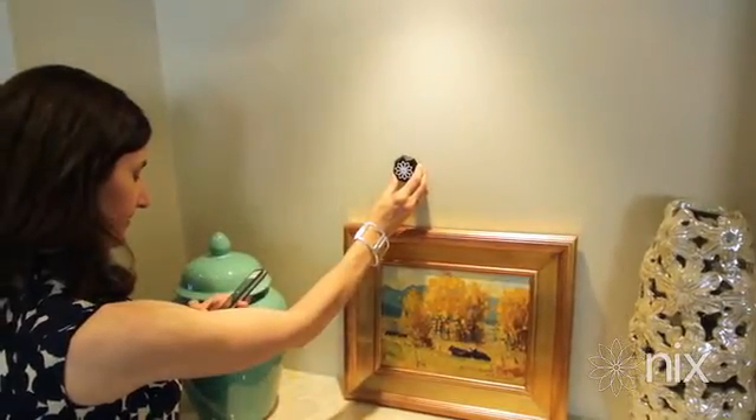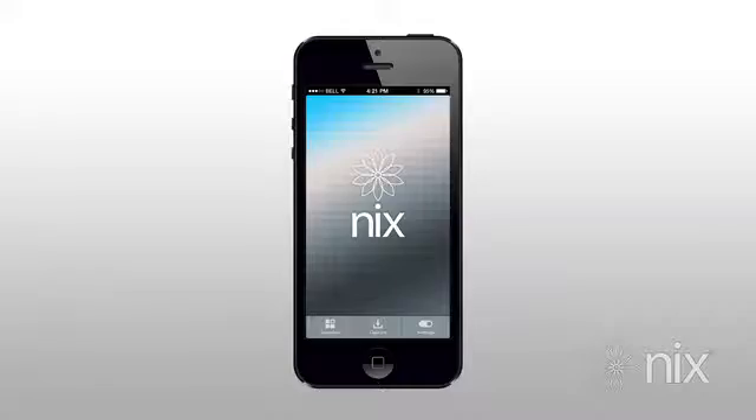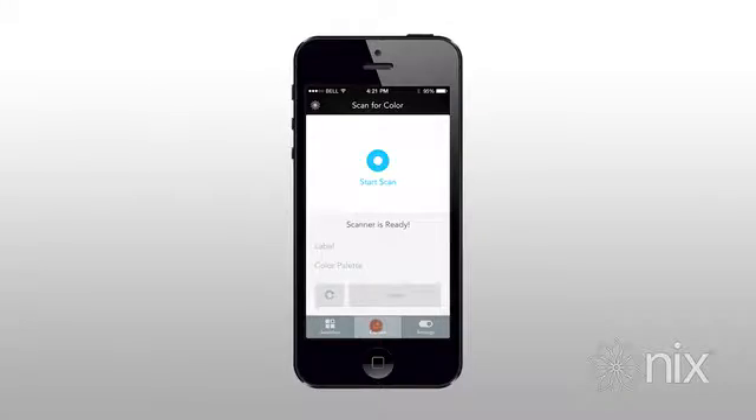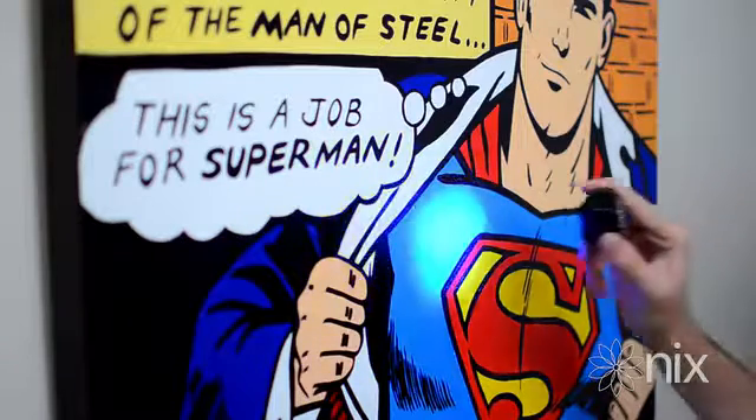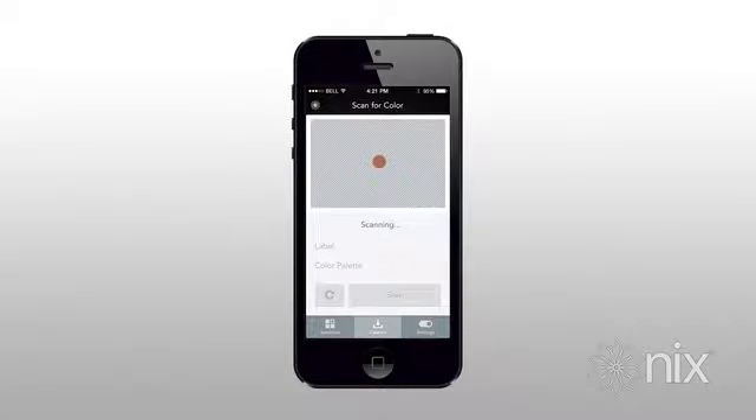So how does NYX work? In this example we are going to scan the blue I really like on this painting. All I have to do is open up the app on my iPhone, place NYX on the painting, and press scan. Within a few seconds you will see that beautiful shade of blue appear on the screen, as well as the corresponding RGB values.